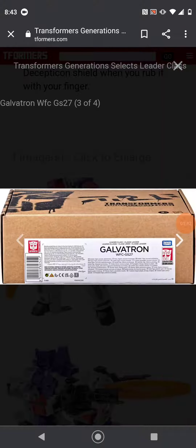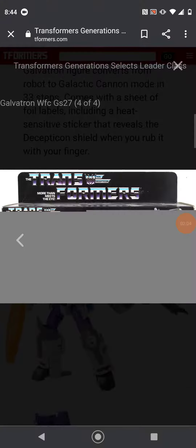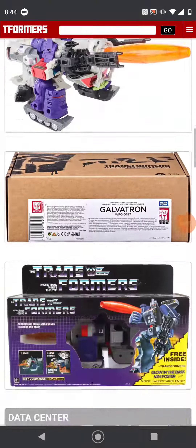The packaging is the same as any other Transformers packaging — it's a brown box with an Autobot symbol, a label for Cybertron, the name on the bottom, and an image of the G1 toy.